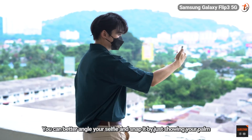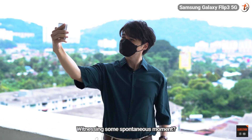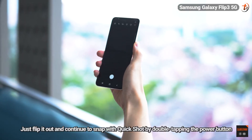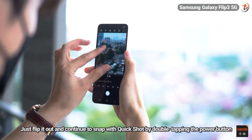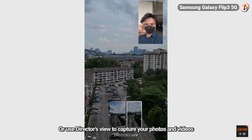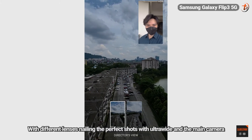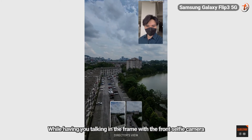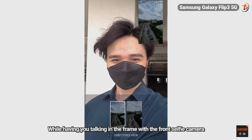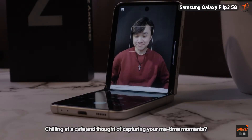You can better angle yourself with your selfie and snap it by just showing your palm. Witnessing some spontaneous moment, just flip it out and continue to snap with quick shot by double-tapping the power button, or use Director's View to capture your photos and videos with different lenses — nailing the perfect shots with ultrawide and the main camera while having you talking in the frame with the front selfie camera.